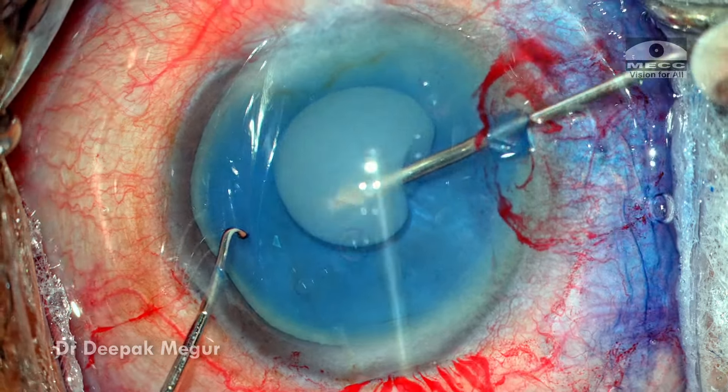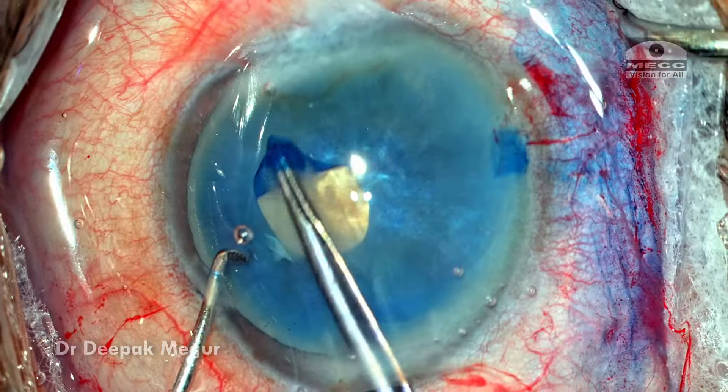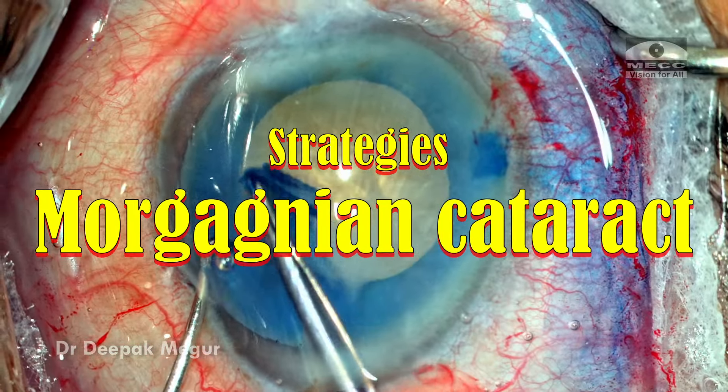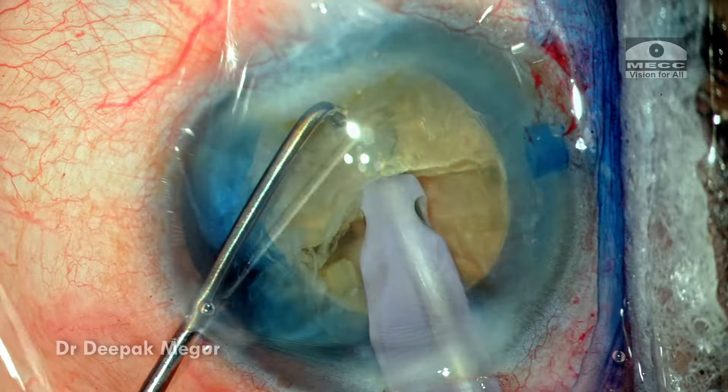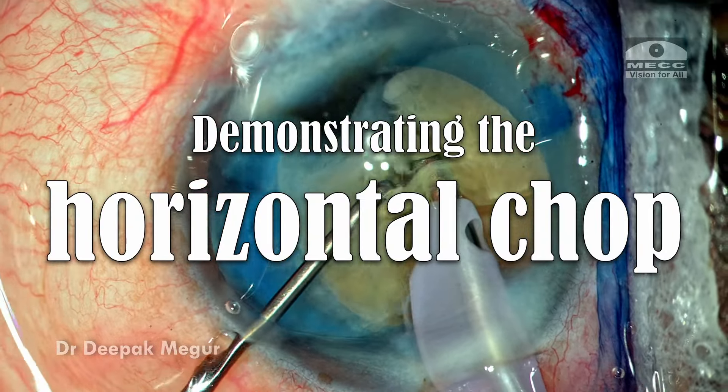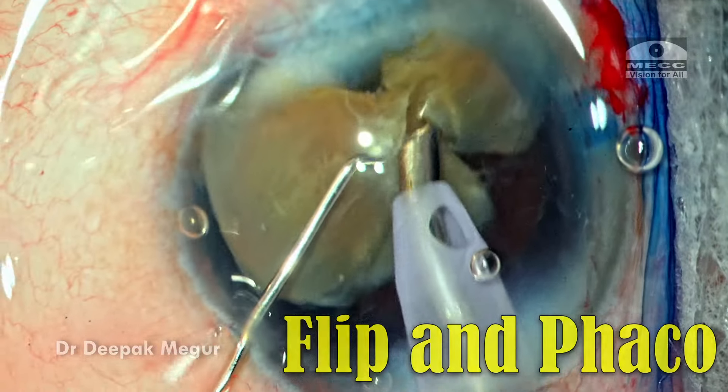Hi, this is Dr. Deepak Meghur and in this video I'm going to discuss some of the strategies which we should employ while dealing with Morgagnian cataracts where the nucleus is extremely dense. I'm going to demonstrate the horizontal chop technique and another technique which is 'flip the base and fake it.' Let's see how things are done.